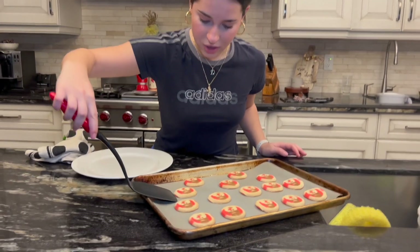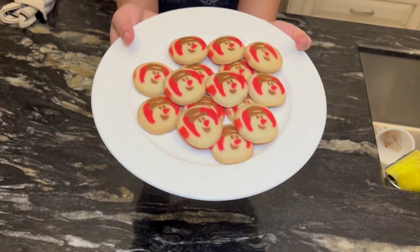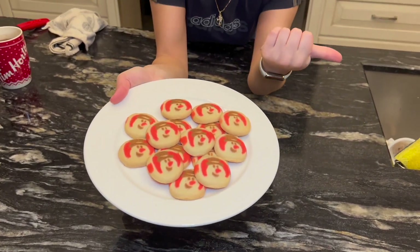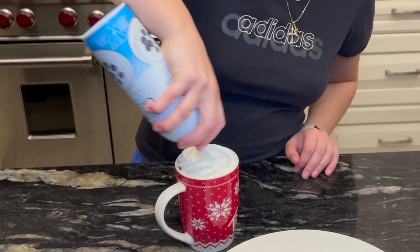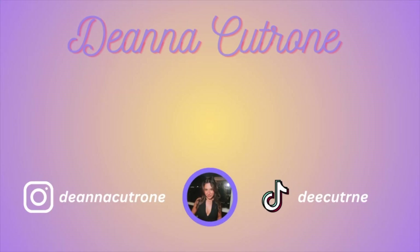Oh my god, these cookies are perfect — look how perfect they are! Everything just turned out amazing: snowman cookies, snowman pizza — I swear I didn't plan this. Let's finish our hot chocolate and get on with our cozy little night. Let's whip cream this bad boy! Alright guys, that's it for me today. I'm gonna finish my hot chocolate and share these cookies with my siblings, and I'll see you all tomorrow — bye!